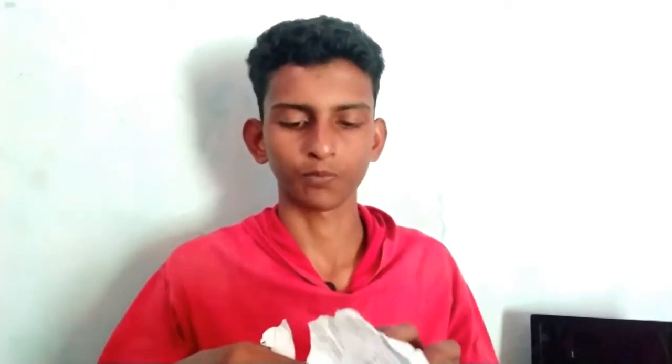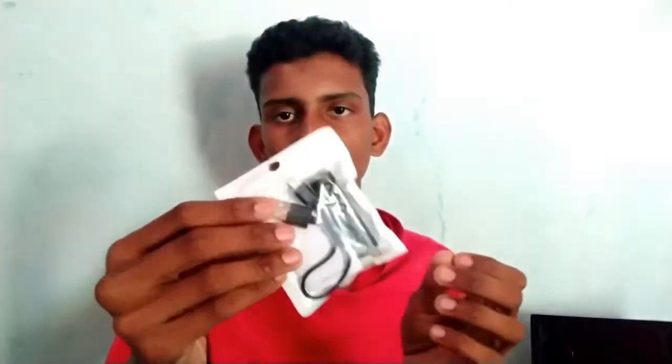So we will unbox this product. We will add the product to where we are going to add this product.